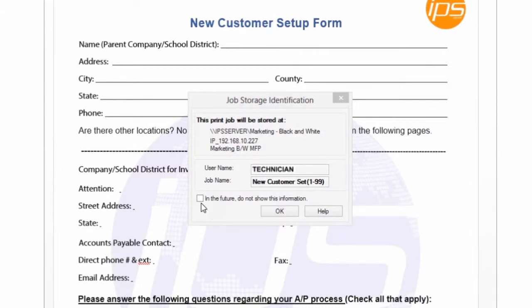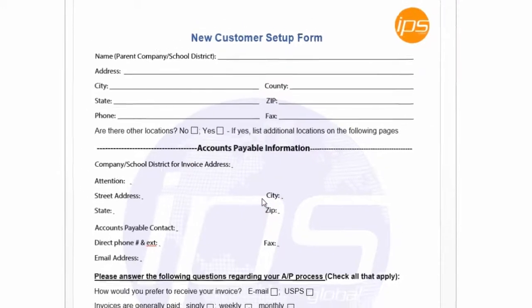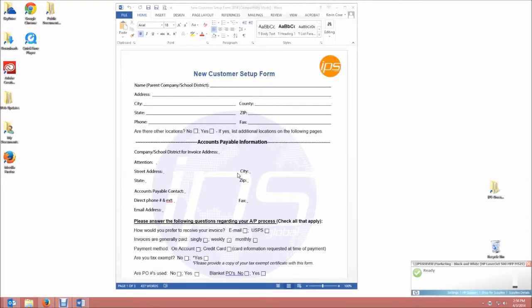If you do not want to see these messages again, you can also checkmark to not be advised of these anymore. Once you get to the machine, you will then release the job so it can print. It's now been stored on the hard drive with the printer you chose.